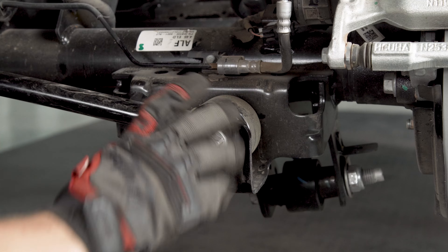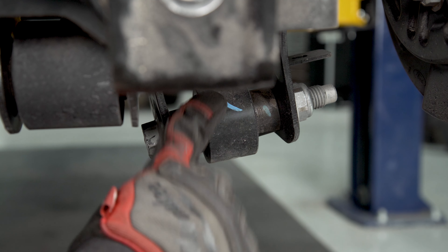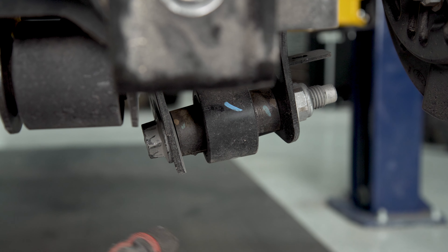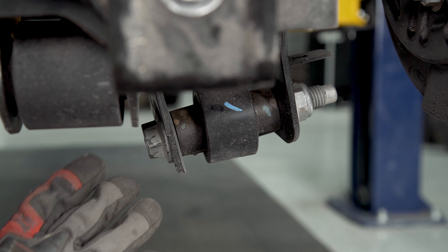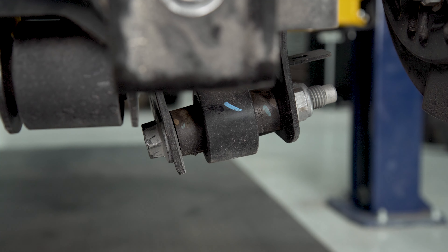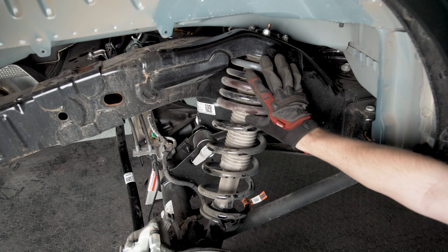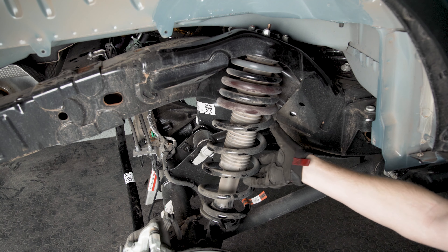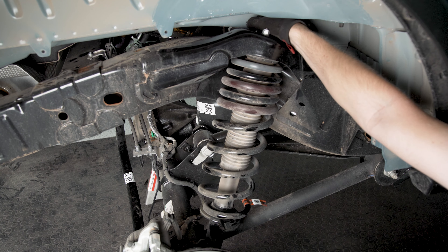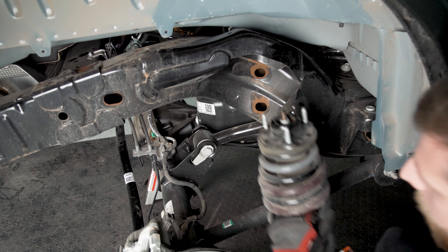Remove the bolt holding the lower mount of your track bar using a 24 millimeter socket. Now we're going to remove the bolt holding the lower mount of the strut - use a 27 millimeter socket, and it's worth noting that Ford likes to torque these down to about 6,000 foot pounds so it's going to take some work to get this loose. You'll probably need a breaker bar and may need another pipe on top of that to give you more leverage. Once you have it free, back it all the way out and make sure you don't lose the nut on the other side. The only thing holding the strut up now are these three nuts we loosened up earlier, so support the spring, pull those off, and lower the whole unit out from the bottom.